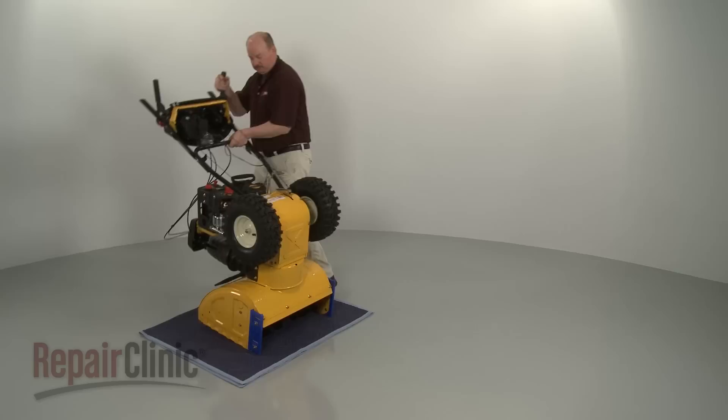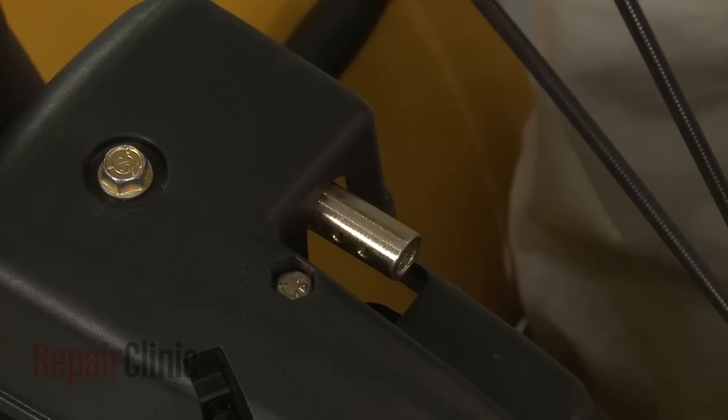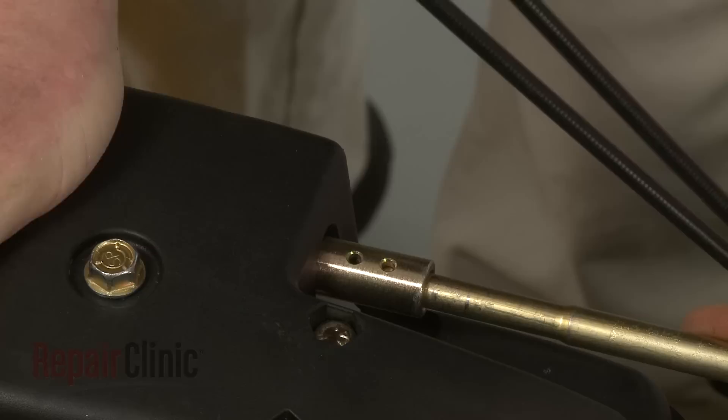Now slide the handle onto the chute control lever and secure it with the screws. Return the snow blower to its upright position. Confirm that the holes in the gearbox coupler are facing straight up with the chute facing forward, and that the chute control lever is at the 1 o'clock position. Now insert the rounded end of the chute control rod into the gearbox coupler and the hex end into the control coupler. Secure the rod with the retaining clip.